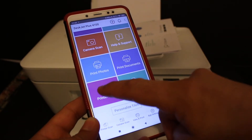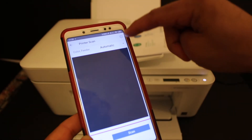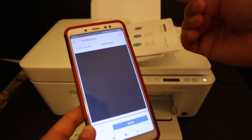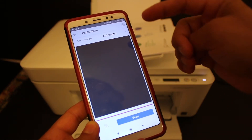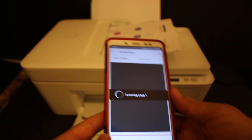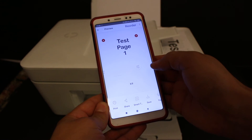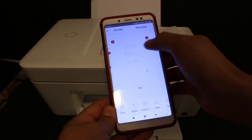Go to your Android device and look for the printer scan option and click on that. Here you will see it says 'Color Feeder', which we are going to use, and it says 'Automatic', meaning we don't need to manually select the feeder tray. Click the scan button. The scan will begin and you will see all three pages arrive.